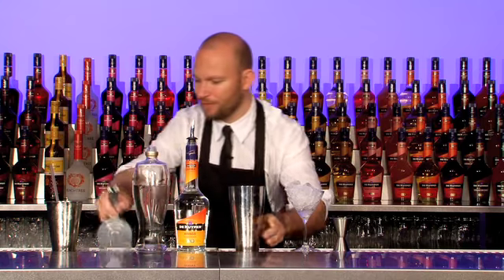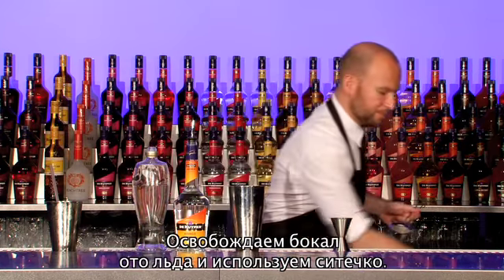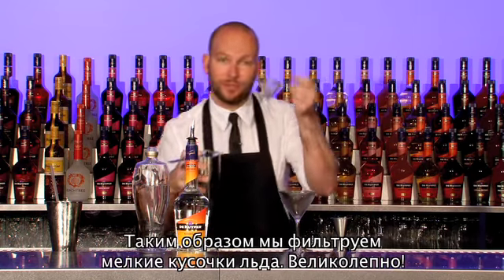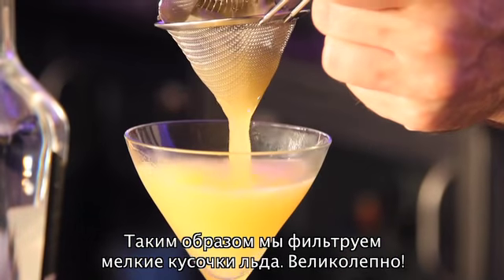Ready to serve. Discard the ice, and always use a fine strainer so you don't get the little bits of ice in your glass.